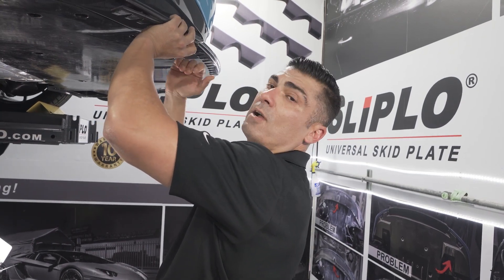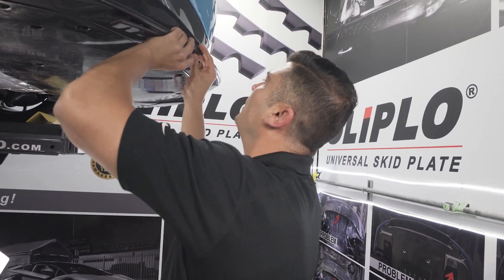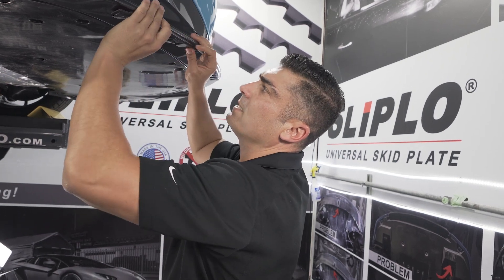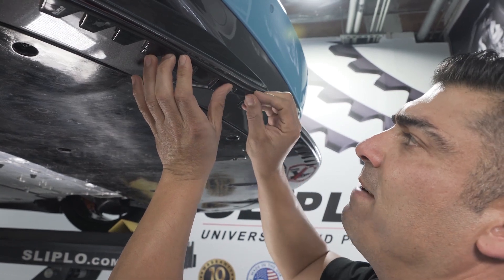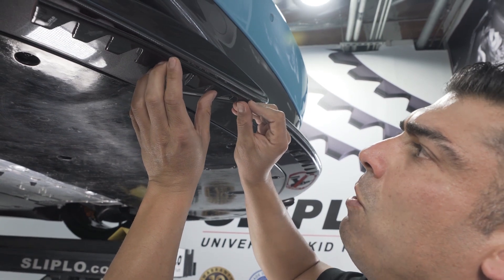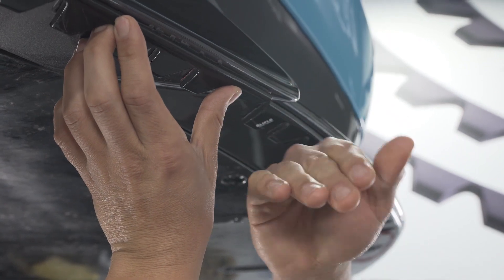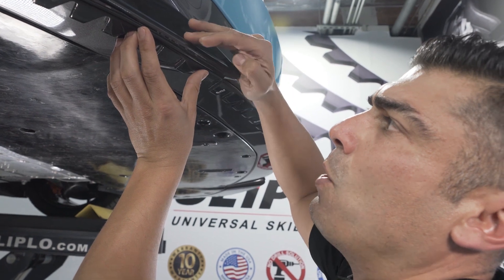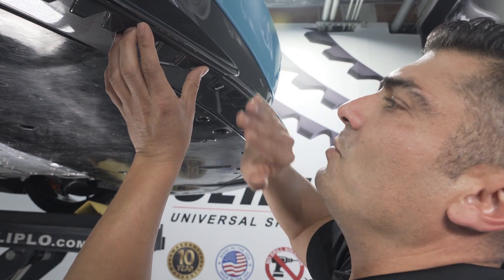We're gonna continue to this side and cut our piece down to make sure we get the best coverage possible. We don't want to go over any curves. I want to give this part the best protection possible because, as you can tell, this is the part that gets all the damage and all the hits. If this car had slip low installed from the manufacturer or dealer, you wouldn't have this issue — that would have taken all the impact. The hit damage is continuing to move up, and depending on your angle of attack and how steep the driveway is, it can make a big difference which part you're going to hit. But with an extra quarter inch of cushion on the bottom, it's going to help drastically with minimizing damage.